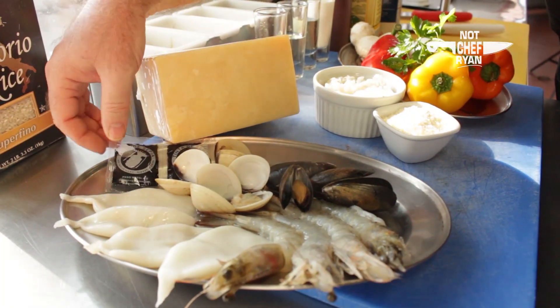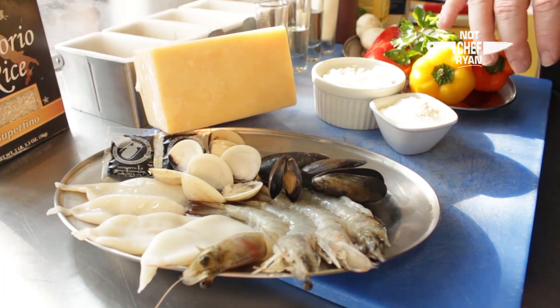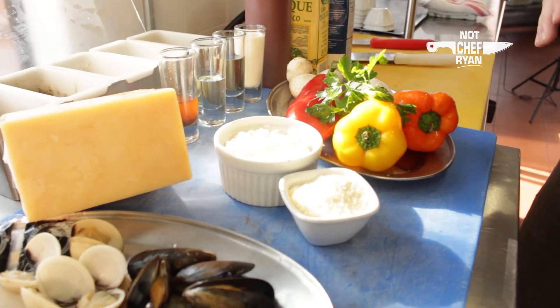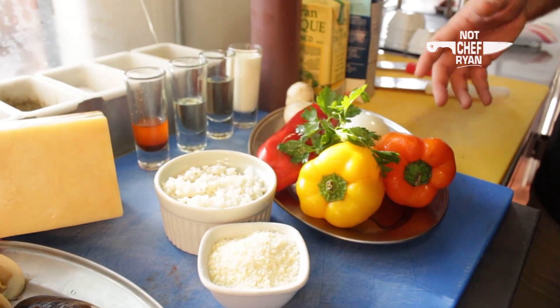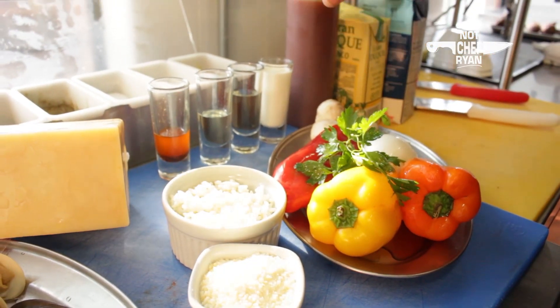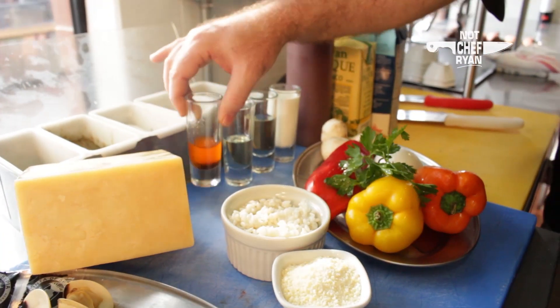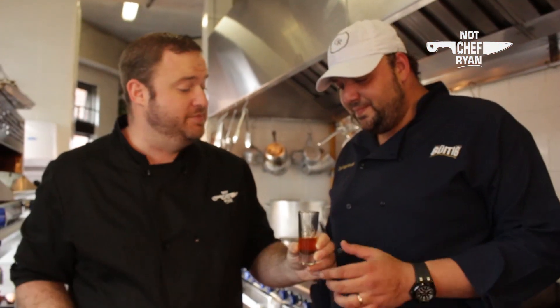So to make the orso we need some cuttlefish ink. We've got a little bit of calamari here, some clams, mussels, shrimp. This is a little bit of Parmesan cheese. We've got some risotto, some assorted sweet peppers here. We've got onion, a little bit of mushrooms, some cream, oil, white wine. And this — the special ingredient — this is an oil that Chef Kubanis makes here.